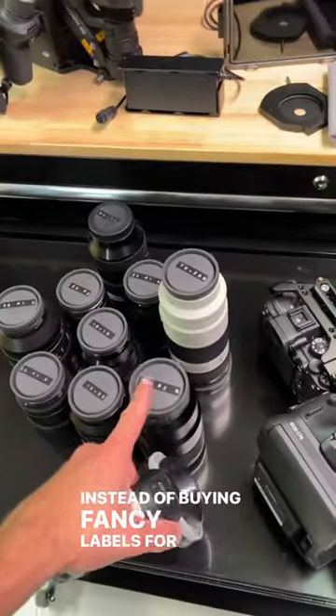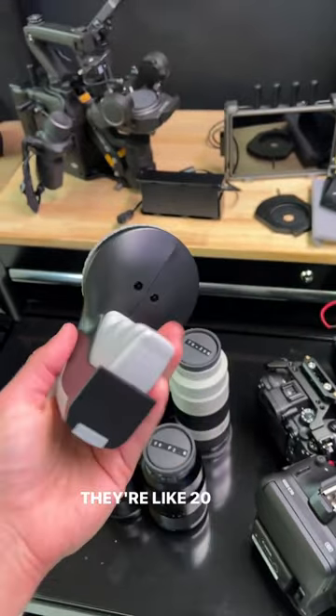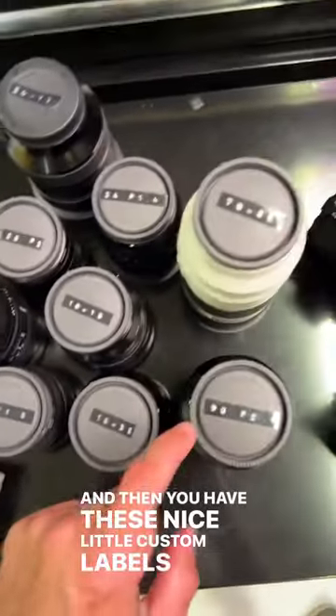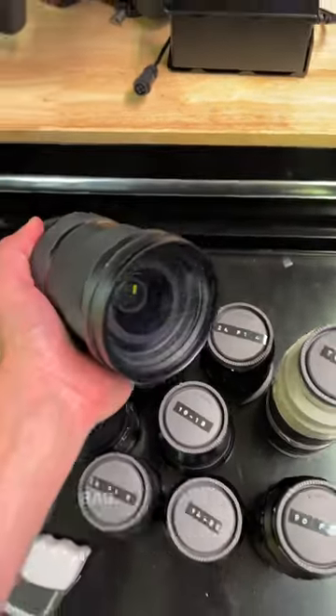Instead of buying fancy labels for your lenses so you know which one is which, just buy one of these Dymos. They're like $20, if that, and then you have these nice little custom labels on all your lenses so you can just quickly find the 24-70 when it's in your bag.